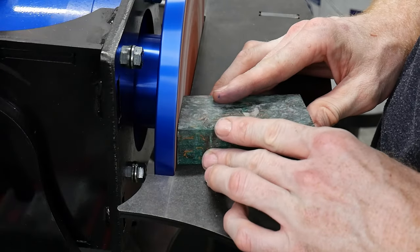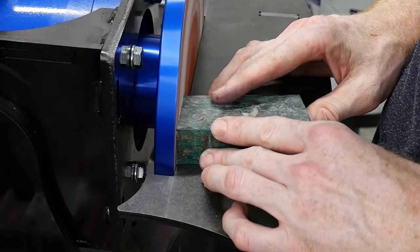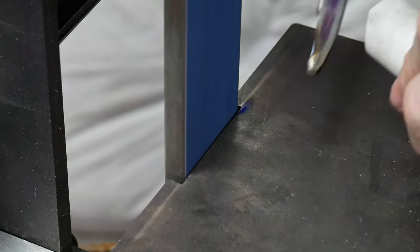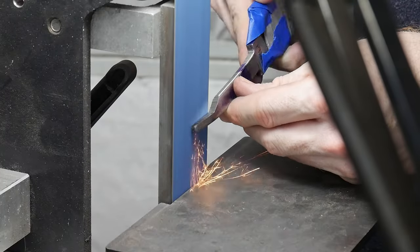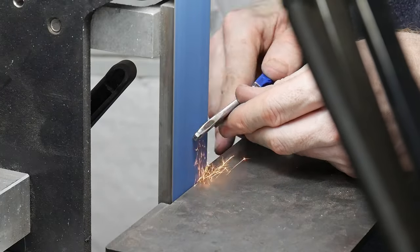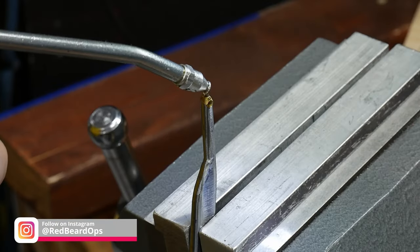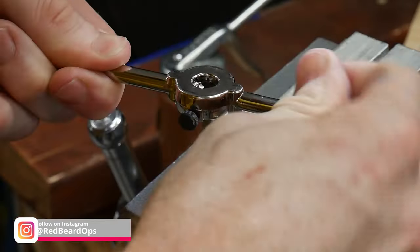Before we can go any further with this block I need to put some threads into my tang. I'll be threading this tang to a 10-32 thread, which requires a shank of around 3/16 of an inch. This is a fairly painless process on the belt grinder and the diameter doesn't need to be perfect here. I had already softened this tang in the first part of this build series.